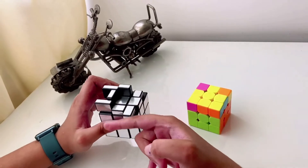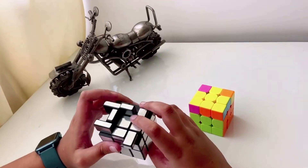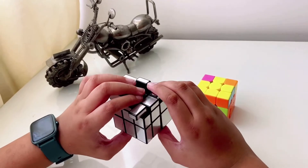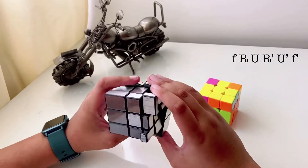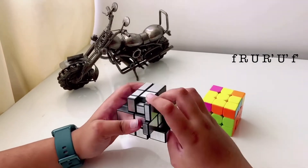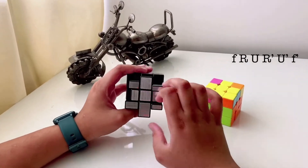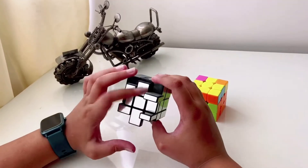For the short method, hold one part of the L facing up and one facing your right. Then do F small — which is the normal F and the middle F at the same time — then R, U, R prime, U prime, and F small prime. You can see you've got the cross, though it may not match the center pieces.